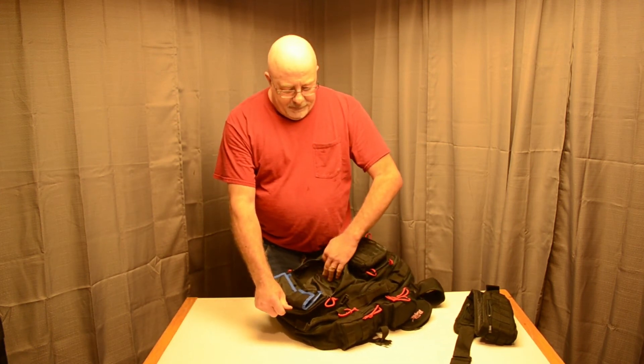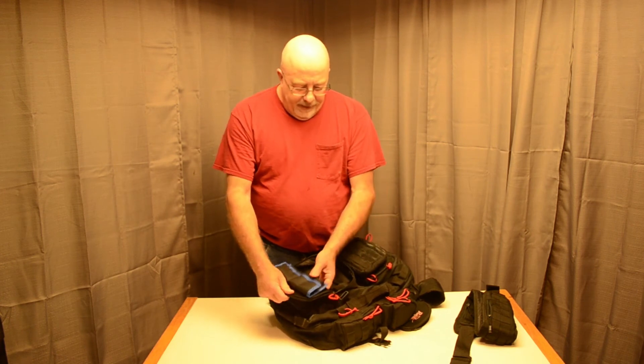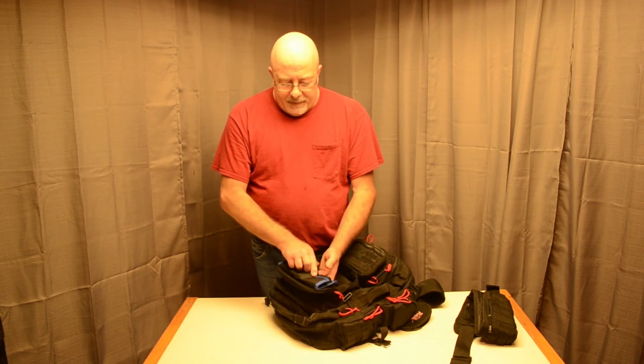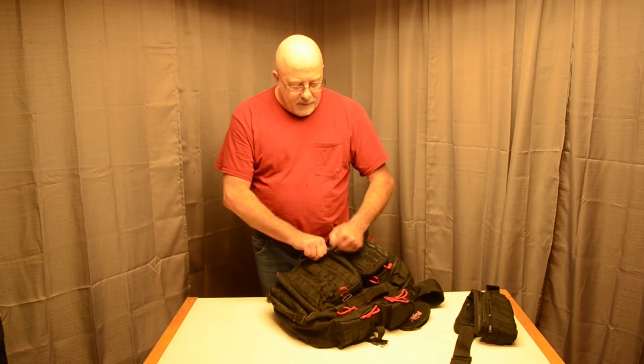There's another zippered pocket where I added a key keeper. This section here is actually made for DSLR batteries, but I use it to hold all the little stuff that would normally get lost in a bag. It's a fairly decent-sized pocket and I use it quite a bit.